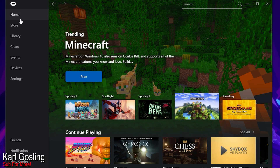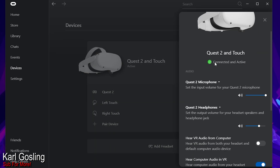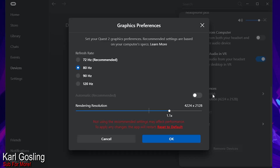Load up your Oculus software, go down to Devices at the bottom, click on your Quest 2, and scroll down on the right-hand side to where it says Graphics Preferences. Mine's currently set to 80Hz with a render resolution of 4224 by 2128. Click on that and you'll now see 120Hz available, whereas before we only had up to 90. To enable it on the Quest itself, put the headset on, click Settings, Experimental Features, and tick 120Hz - that's all there is to it.